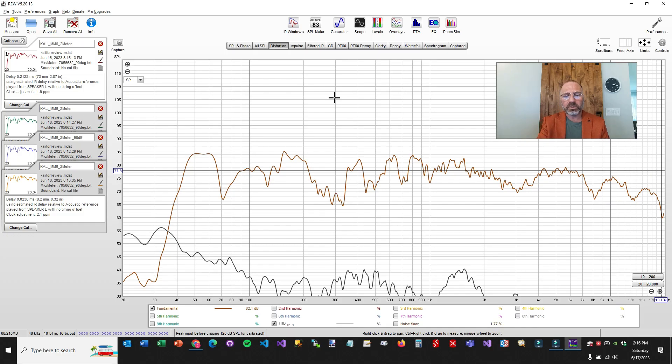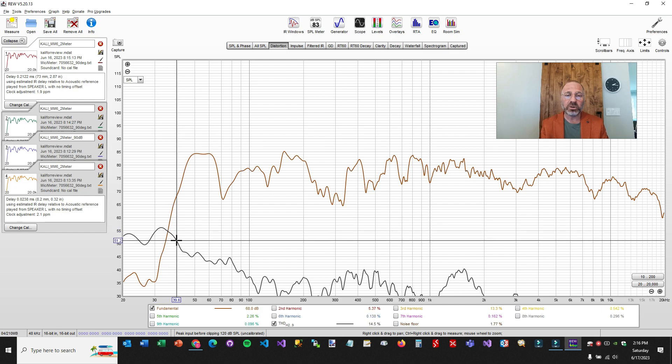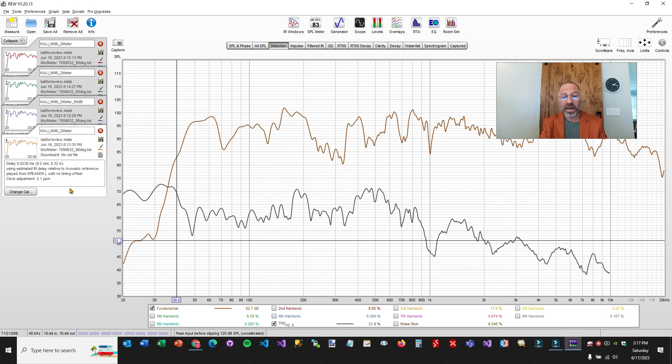Looking right at the distortion: at 80 dB, very well controlled. Yes, there's an issue below 40 Hz, but you should be sending everything to a sub. At 85, still well controlled. At 90, it's not too bad. At 95, we start having issues.